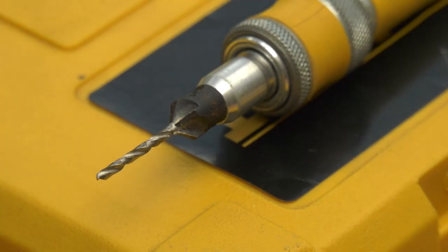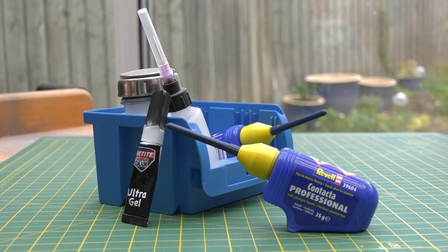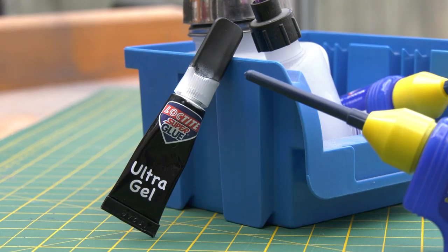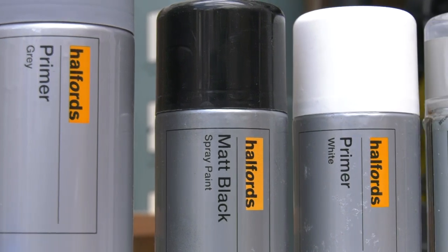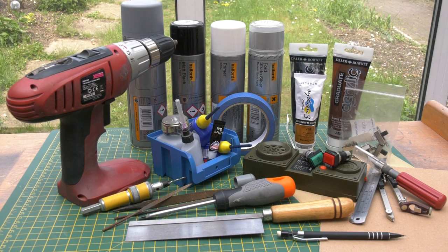You can also use your drill in conjunction with a countersink bit for the placement of the machine screws when mounting the on-off slider switch that sits on the side of the prop. You'll also need some adhesive — I'd highly recommend solvent cement for the faceplate fabrication, and CA gel glue for the plant-on parts. For the finishing touches you'll need masking tape, grey primer, matte black, matte white, and gloss silver automotive spray, plus some acrylic paints for the weathering. With your tools and supplies ready, let's dive straight in.